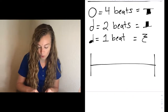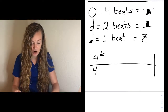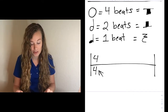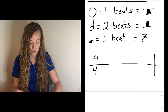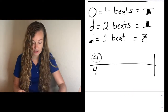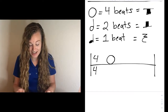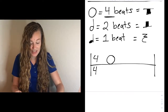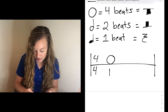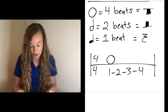The first time signature we're going to start with is 4/4 — so 4 on the top, 4 on the bottom. That top number tells us how many beats are in the measure, and the bottom number tells us what type of note receives the beat. If it's a 4 on the bottom, the quarter note is going to receive the beat. For this one, we know there are 4 beats total. One example could be a whole note — it takes up 4 beats, so nothing else can fit in that measure. When we label it, it needs to be 1-2-3-4.